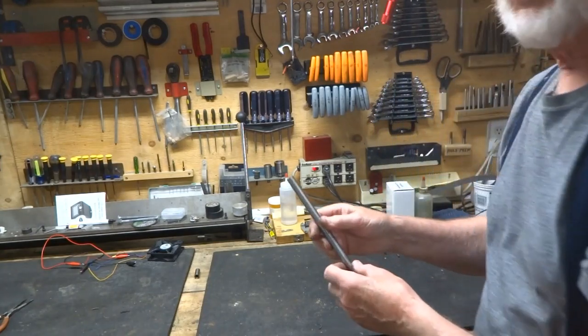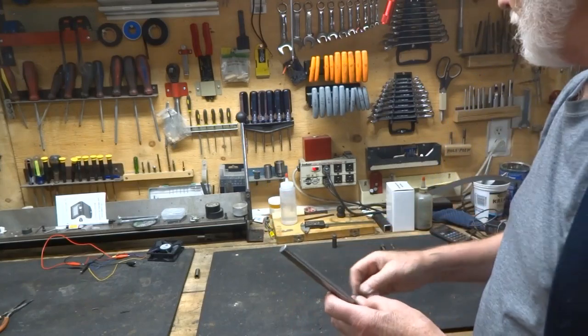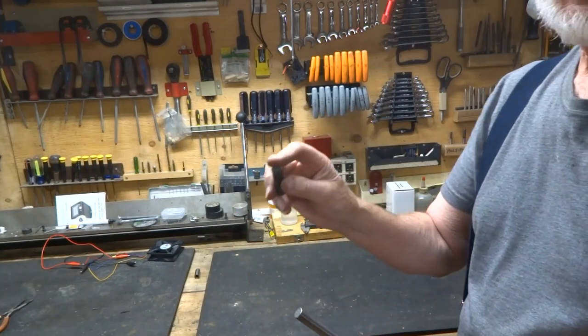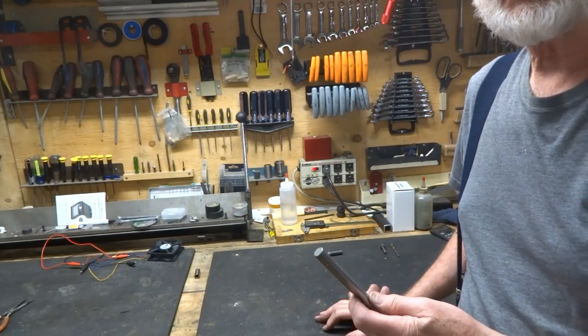To make another one, we're going to use a piece of this — it's water hardening drill rod, they call it W1. We're going to cut off a piece about the same length as this, and instead of drilling a quarter inch hole through it, I'm going to put a 3/16 hole in it and see what the spray pattern looks like.